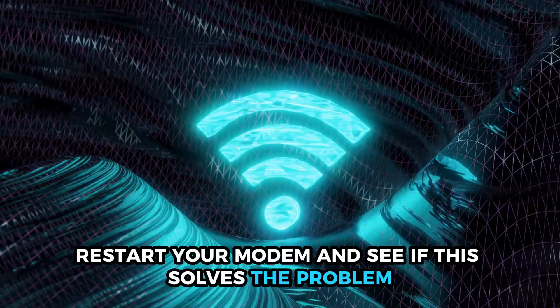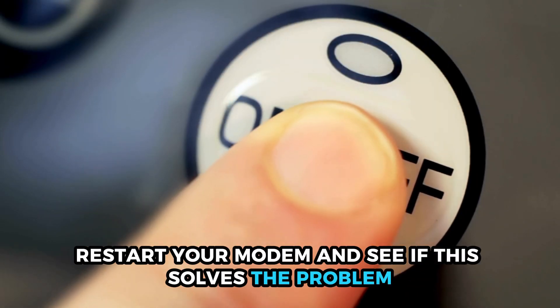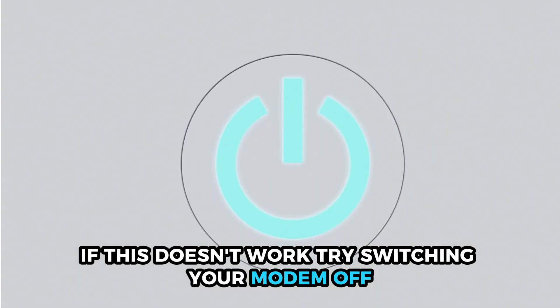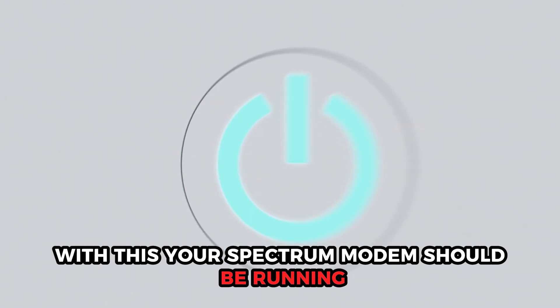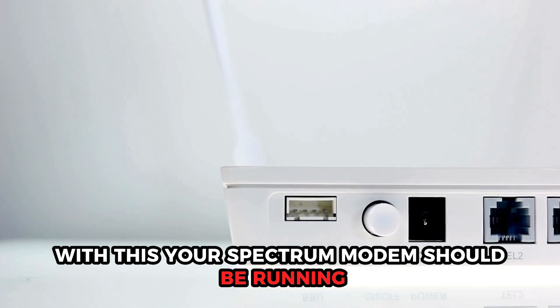Next, restart your modem and see if this solves the problem. If this doesn't work, try switching your modem off. Then wait for some minutes before switching it back on. With this, your spectrum modem should be running.